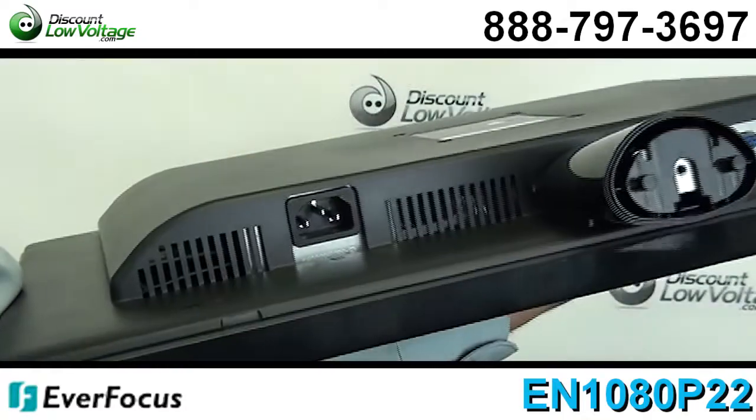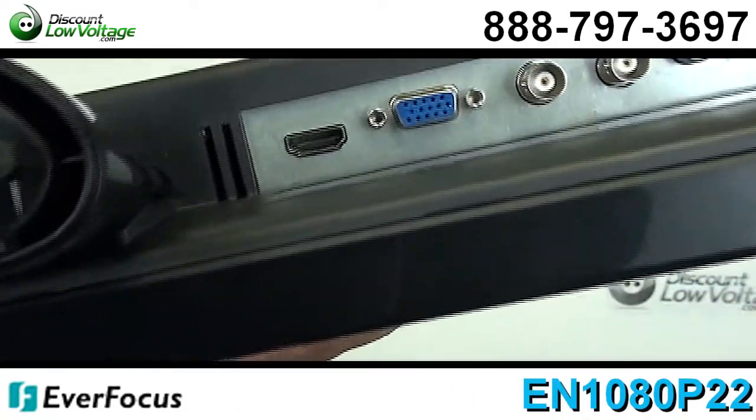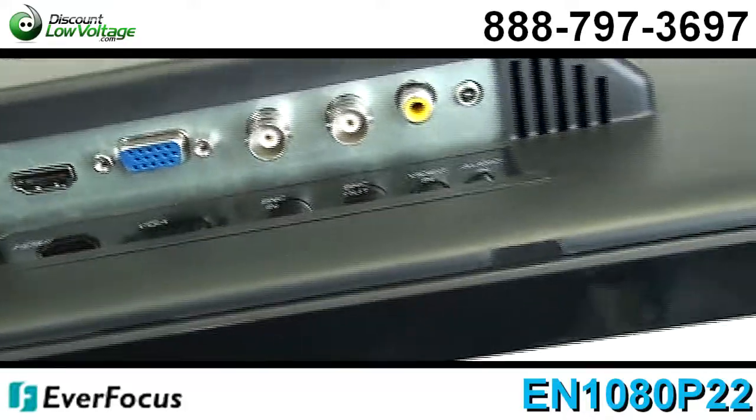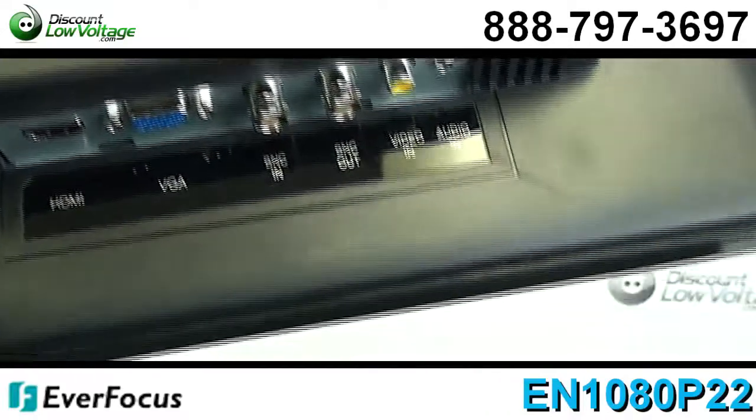550 plus lines of resolution, NTSC, PAL, SECAM auto detection, and you also have a 50,000 hour rated lifespan.